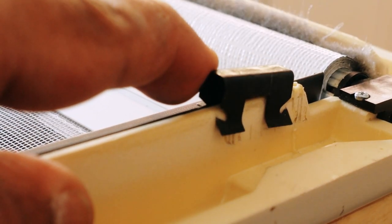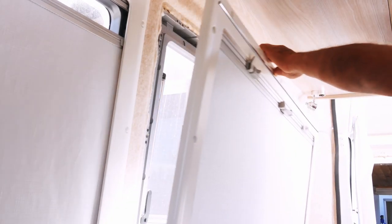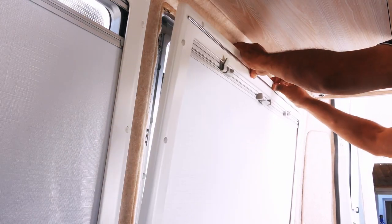Take care to position the rail carefully with the flexible weather shield slotting a little into the insect screen. When replacing the frame, remember not to over-tighten it.